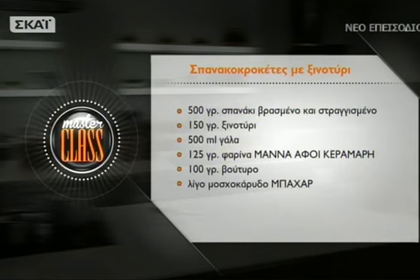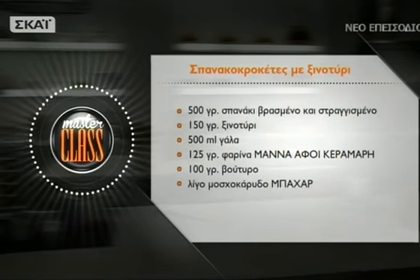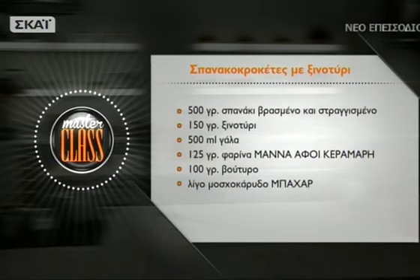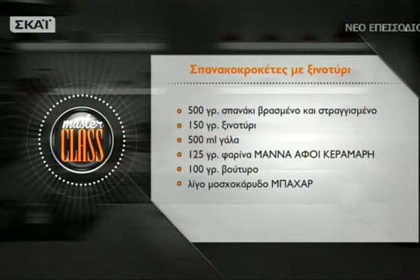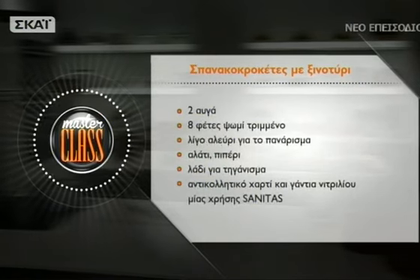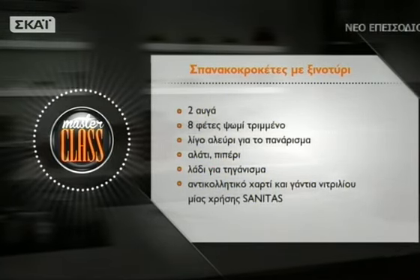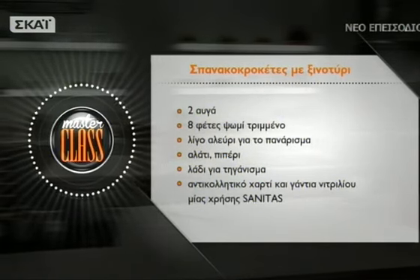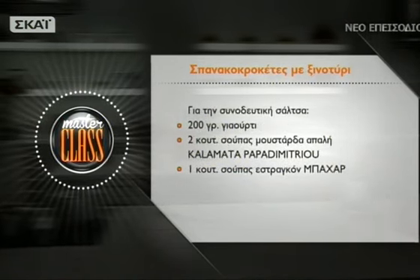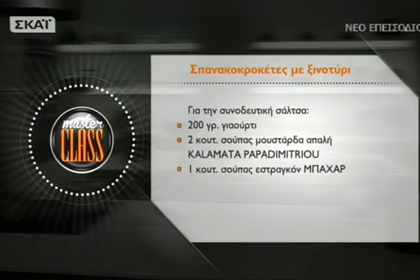Για τις σπανακοκροκέτες με ξηνοτύρι θα χρειαστείτε: 500 γραμμάρια βρασμένο και στραγγισμένο σπανάκι, 150 γραμμάρια ξηνοτύρι, 500 ml γάλα, 125 γραμμάρια αλεύρι, 100 γραμμάρια βούτυρο, λίγο μοσχοκάρυδο, 2 αυγά, 8 φέτες τριμμένο ψωμί, λίγο αλεύρι για το πανάρισμα, αλάτι και πιπέρι, λάδι για το τηγάνισμα. Για τη συνοδευτική σάλτσα: 200 γραμμάρια γιαούρτι, 2 κουταλιές σούπας απαλή μουστάρδα, 1 κουταλιά σούπας εστραγκόν.